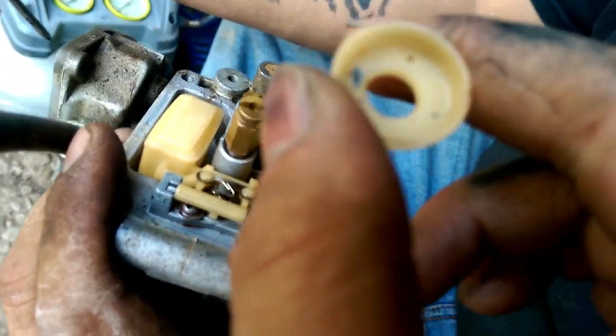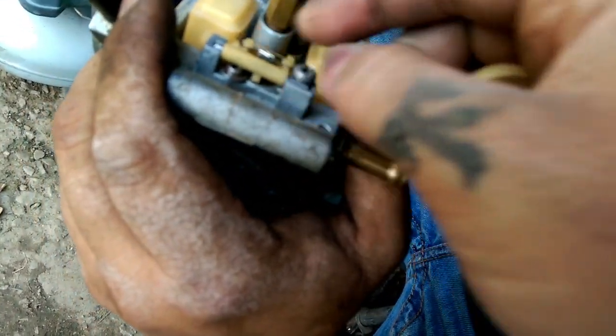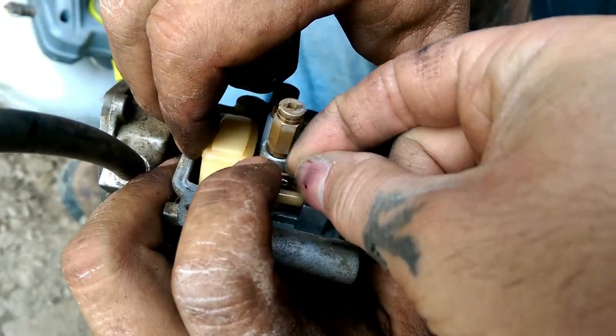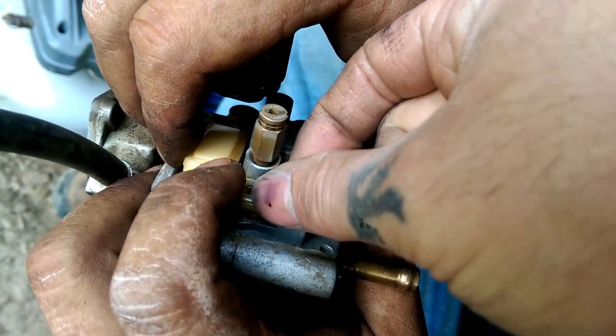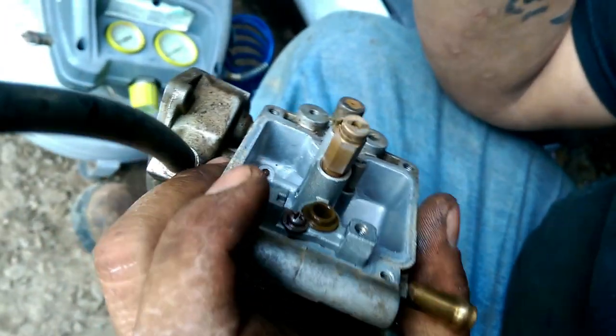As you can see, we got some dirt in this carburetor, probably from the water. Now to remove this, you need to remove this float valve. Once you get your float valve, you're going to take it completely out. Be careful and don't lose this or bend this needle. There's your needle and seat — it comes right up.